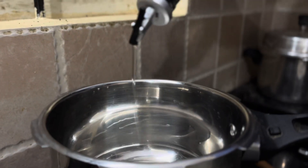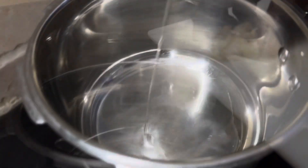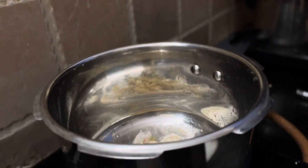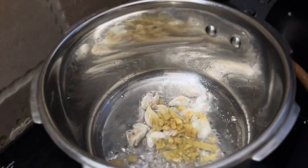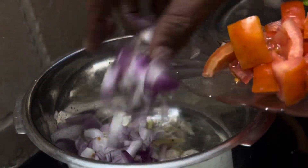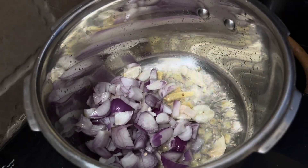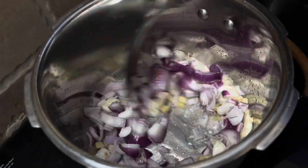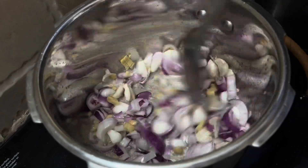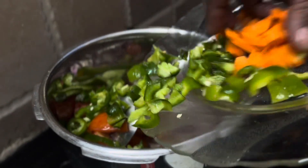Now we'll go to the next place. We'll have a little bit of leaf, capsicum, carrots, etc.